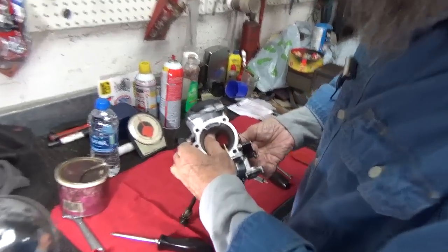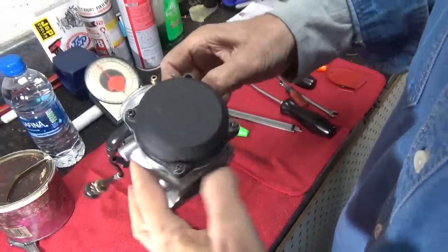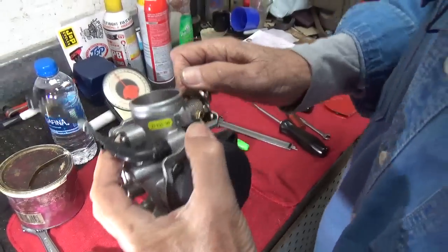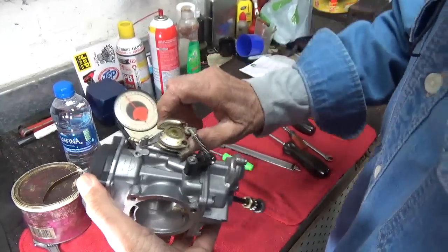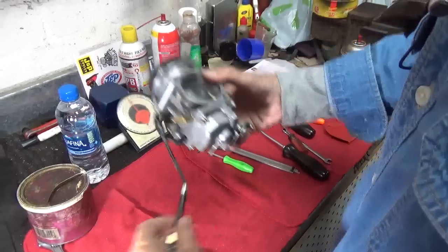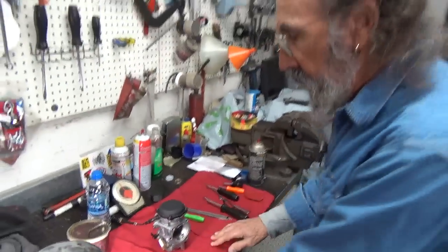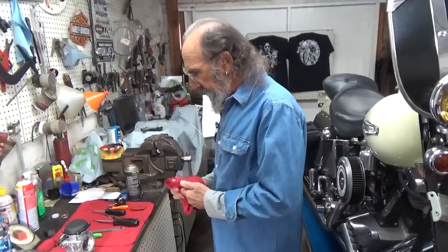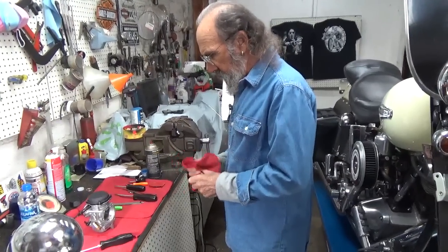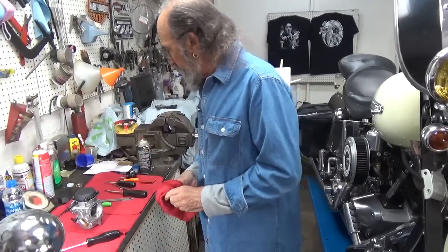You can see that working right there. The vacuum will just lift that slide up and away we go. So that's about it — that's what I wanted to show. It's ready to give back to Fred. I'll give it back to him tonight, and if I know him, he'll have that Sportster running in the morning. So all will be well.